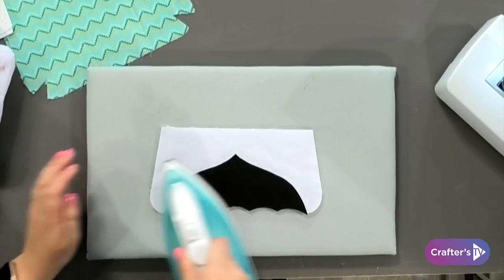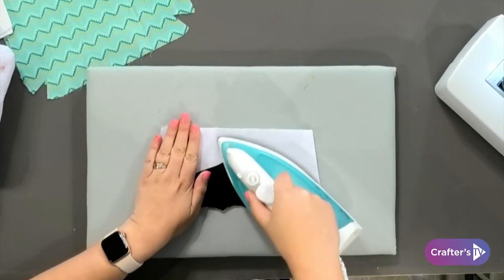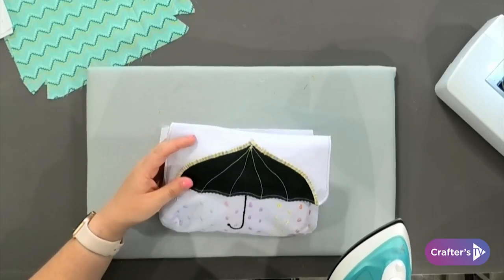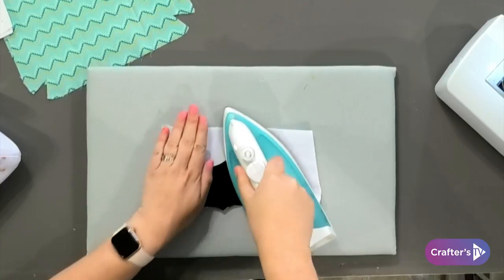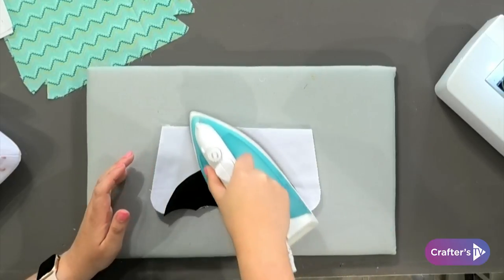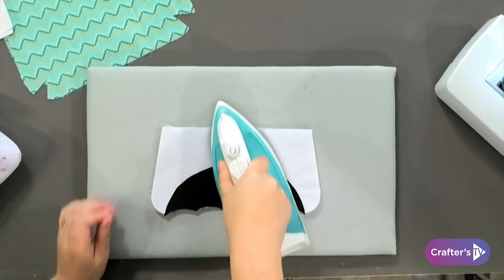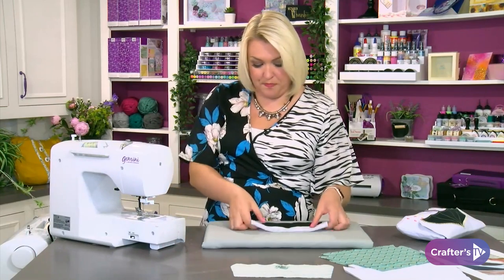Just to remind you what the finished one looks like — we've used a variegated thread right along the top of the umbrella and it gives it just a lovely finish. I'm going to take it to my machine and do my stitching all the way around the outside using a zigzag stitch. I've got my zigzag set to width number three, and I've taken the stitch length right down to 0.4.